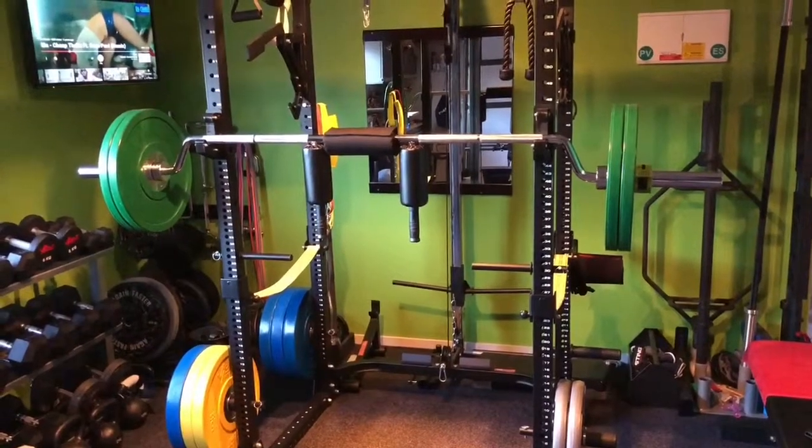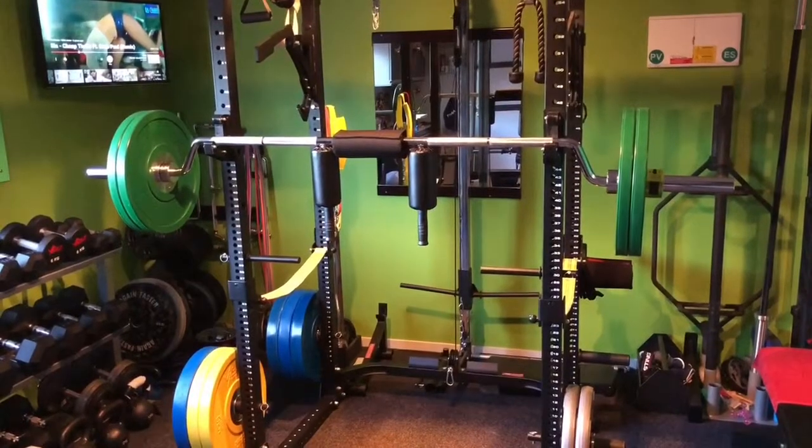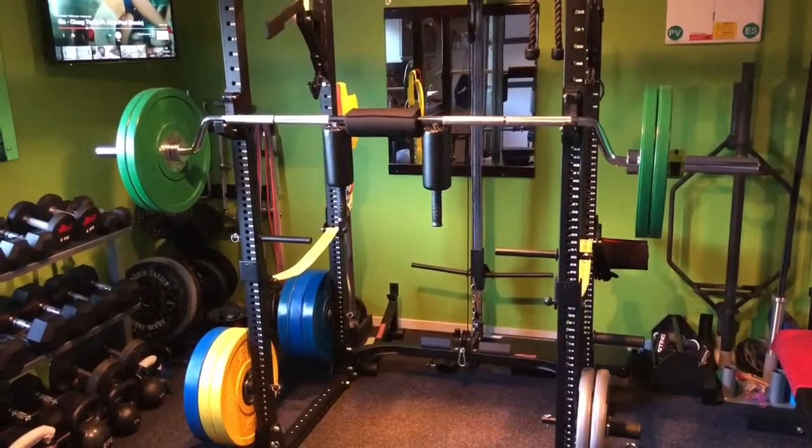Hey guys, back with another video and this is the 4th USA safety squat bar. The current badge is chrome instead of black but I think it's pretty nice.